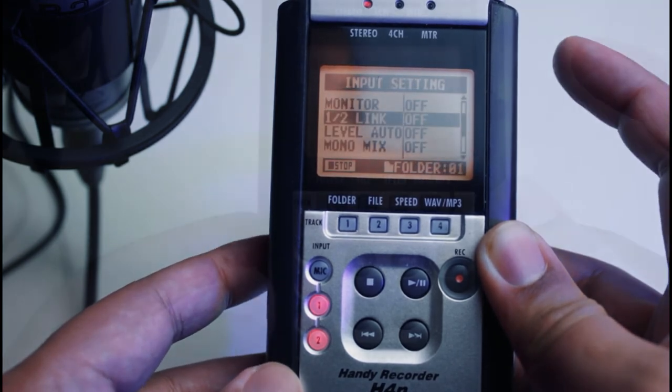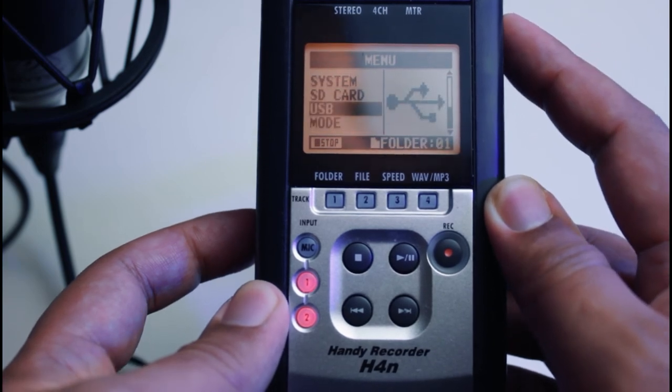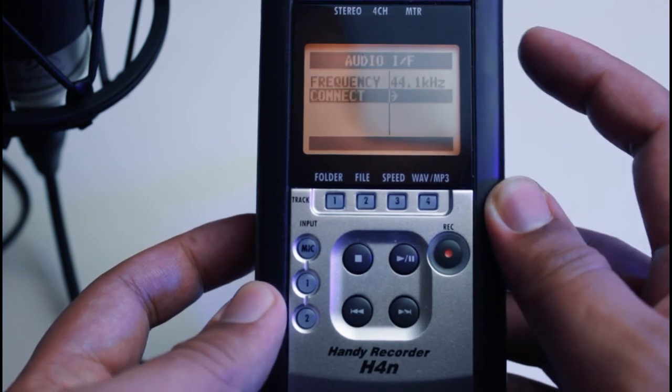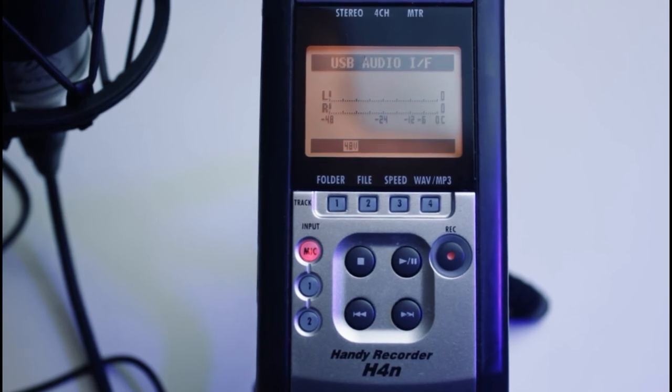Now let's move to the audio interface mode. Connect your Zoom H4n to your computer and activate the audio interface mode with the same frequency as your computer. You can find that setting in our first video — see the link to it in the pop-up now.